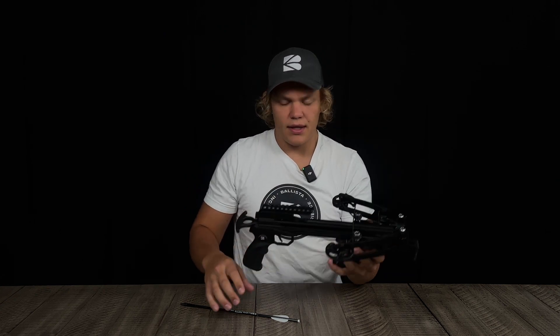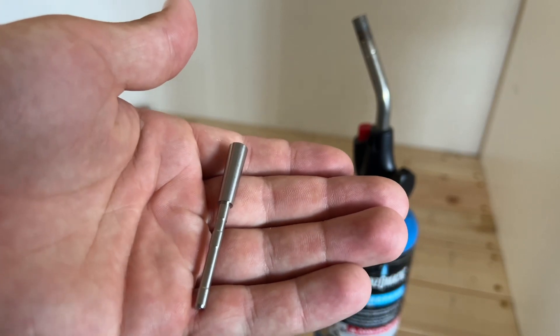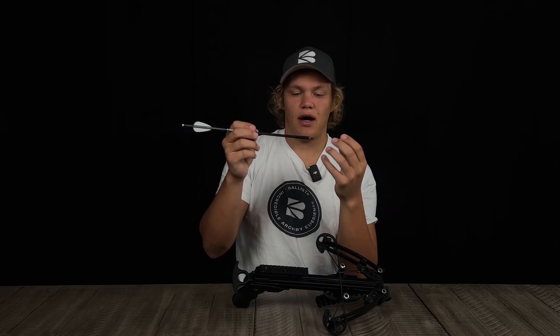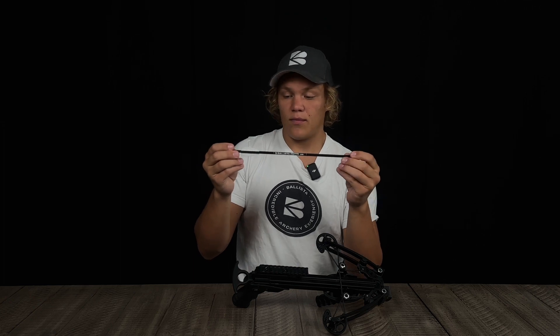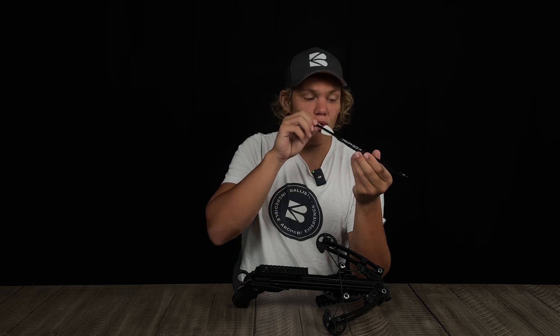Now let's talk about the bolt — in the crossbow world these are called bolts, not arrows. The main body is the shaft, these are the fletchings, and this is the nock. You also have an insert and either a field point or a broadhead. With these Sting bolts you can swap in a heavier insert, which adds weight and kinetic energy — you lose a little speed, but more kinetic energy means more pass-through, which is ideal for hunting. The micro-diameter shaft helps with penetration, reduced wind drag, and straighter flight.